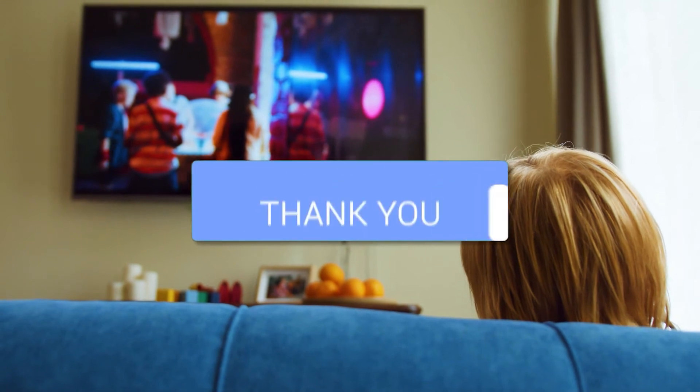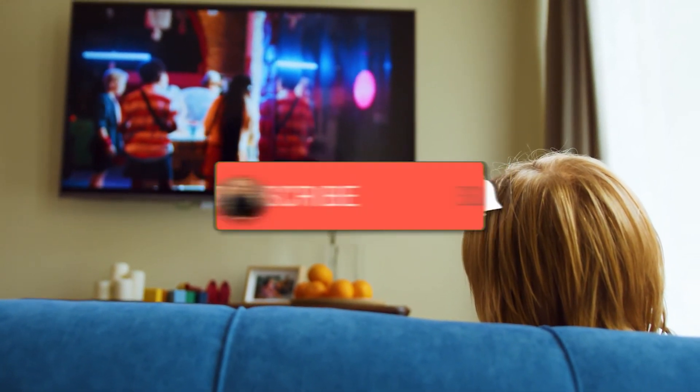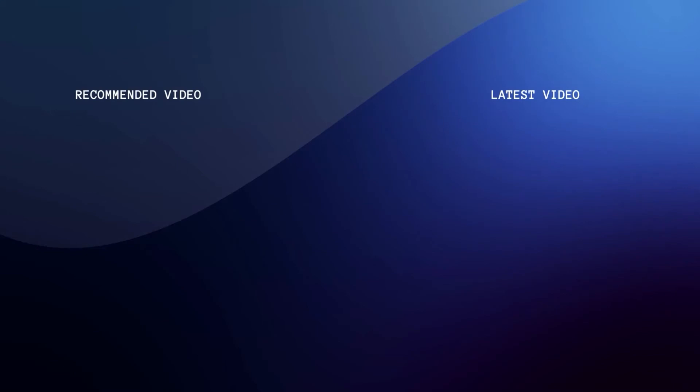Hopefully this video was helpful for you. If it was, go ahead and click a thumbs up on it, and go ahead and subscribe to my channel. I make tech videos all the time and I would love to have you back in the next one. Take care.